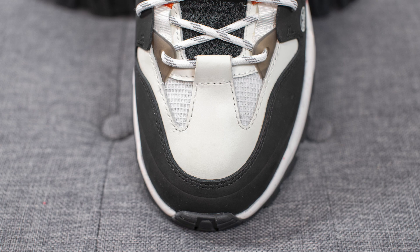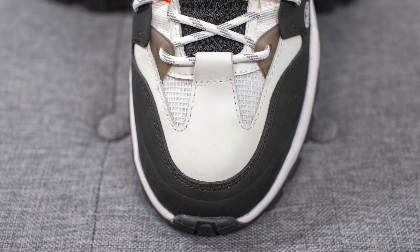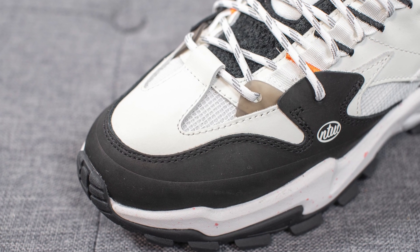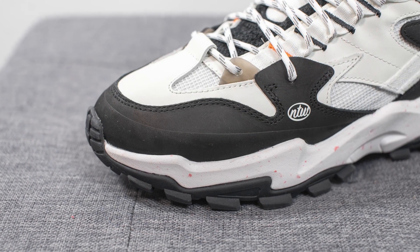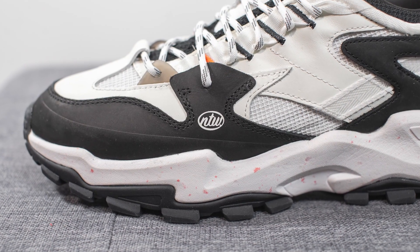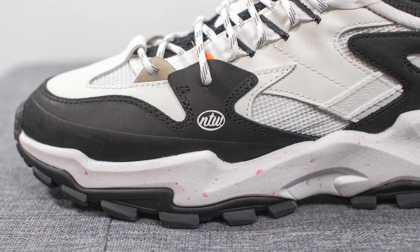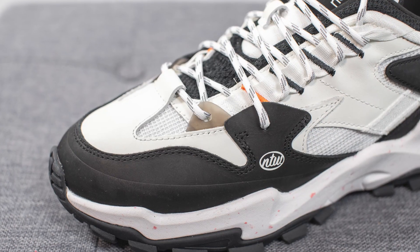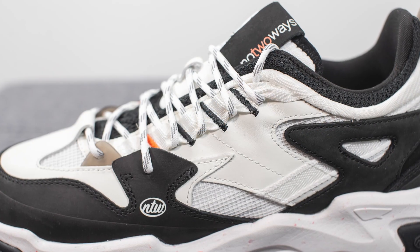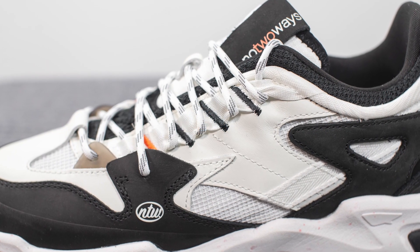This is a very chunky silhouette with a bit of a trail-like vibe to it. The base layer of the shoe on the toe box features white colored mesh with an overlay of full grain leather on top. Surrounding the front toe cap we have black colored nubuck with No Two Ways branding pressed on in white on the lateral side. Right above this, the top eyelet is done in semi-translucent black colored TPU, and the remainder of the eyelets are constructed out of white colored ribbon-like material with contrast black and orange stitching.